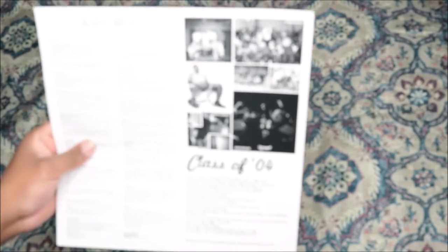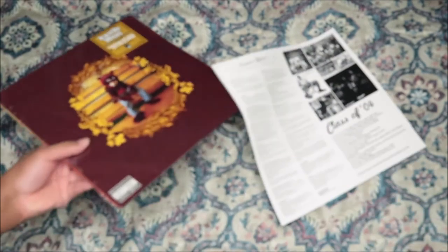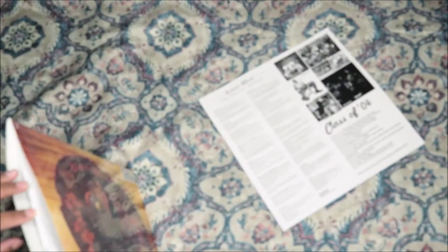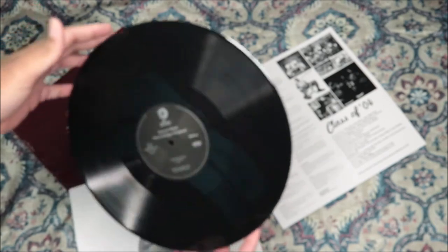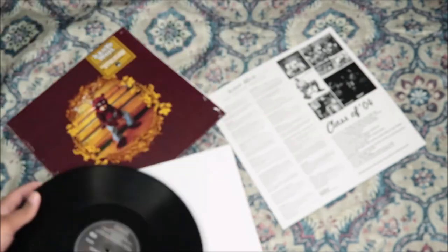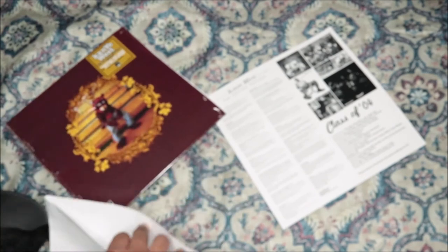So this is the track listing, and this is the credits. There are some pictures of him. I don't see any thank-you notes — no, there's no thank-you note. I actually had the CD when it first came out but I don't have it anymore, I don't know where it went. So this is it — The College Dropout, which is my favorite Kanye album of all of them.